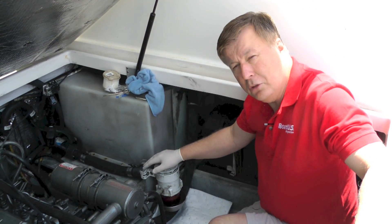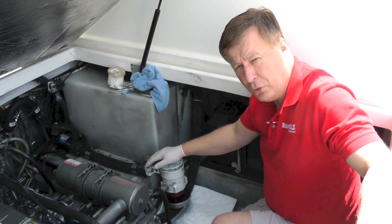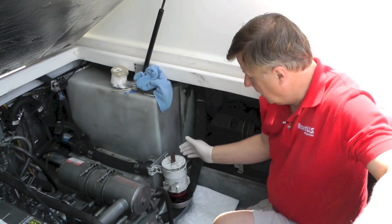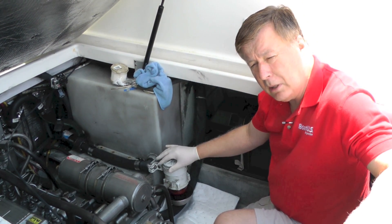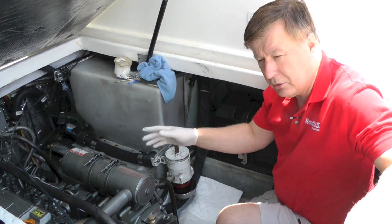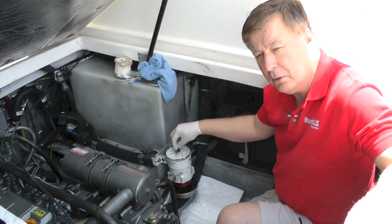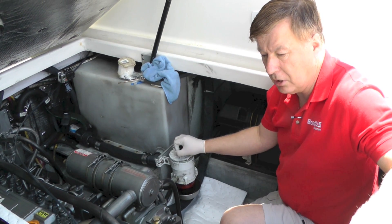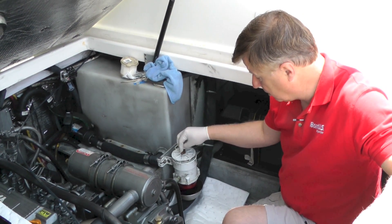On a diesel engine there's usually two fuel filters. This one, the primary fuel filter, is the one we're concerned with today, and then we have a secondary fuel filter up here on the engine. This is the filter that gets clogged up the soonest because the fuel comes from the tank, goes through this filter and then goes to the engine. So if we have an issue, this is the one we need to concentrate on. If the engine was sputtering or hard to start and we suspected a fuel problem, we'd come here and look at this first.